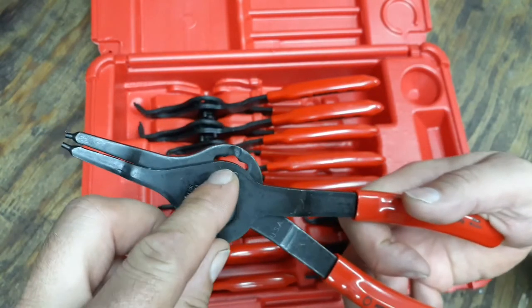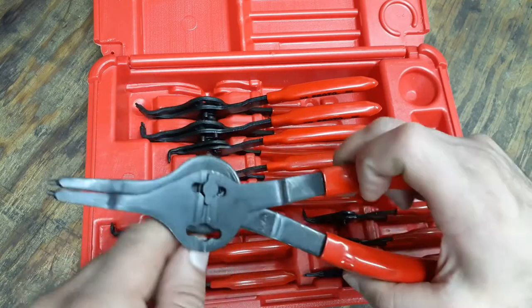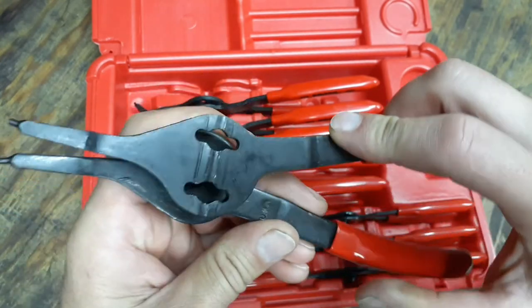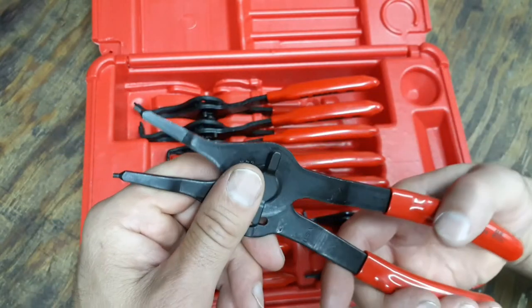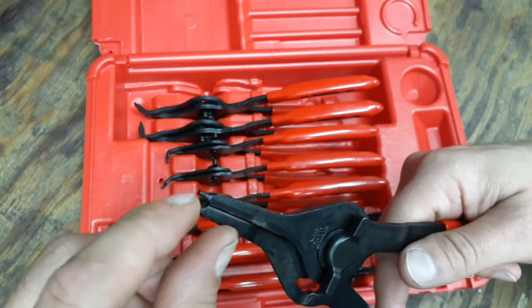To change these pliers, there's a tab here — it's a pretty simple design. You lock it, turn it to unlock, take it and switch it to the other side, then lock it back in, converting it from internal to external.